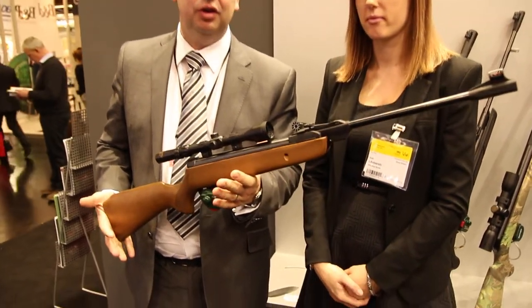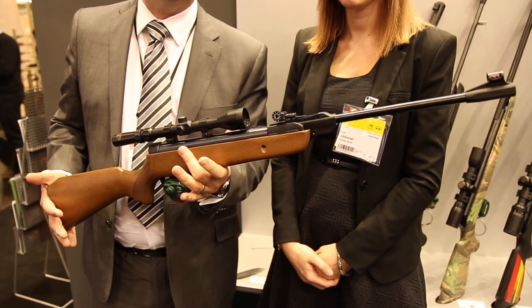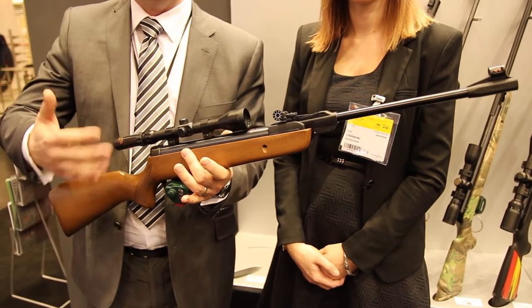This is the new Gammo Junior Hunter Rifle. We're bringing it into the UK pretty much immediately. It's been designed specifically with the young shooter in mind, as an introduction to shooting.